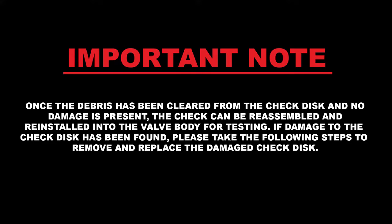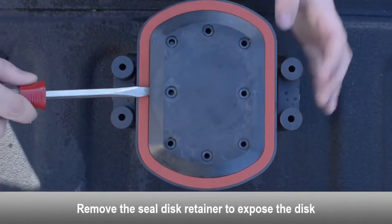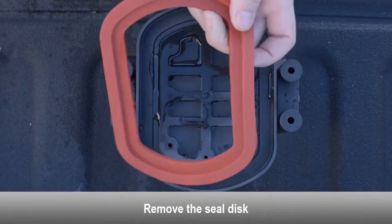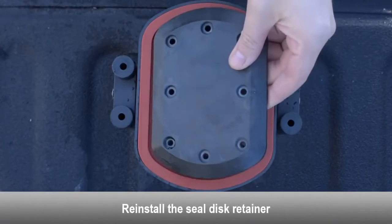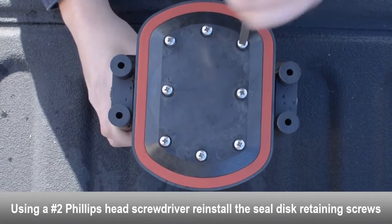If damage to the check disc has been found, please take the following steps to remove and replace the damaged check disc. Using a Phillips head screwdriver, remove the seal disc retaining screws. Remove the seal disc retainer to expose the disc. Remove the seal disc. Install the new seal disc, making sure it is completely flat inside the check cavity. Reinstall the seal disc retainer and reinstall the seal disc retaining screws.